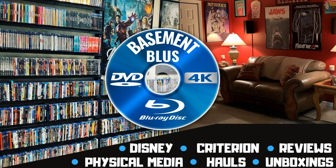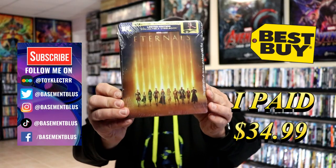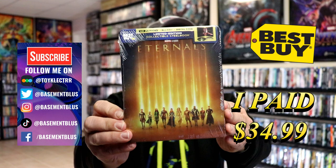Hey, Tony here. Today I'm going to do an unwrapping of the Best Buy Exclusive 4K Steelbook for Eternals, so stick around. Today I picked up my order for Best Buy's Exclusive 4K Steelbook for Eternals.